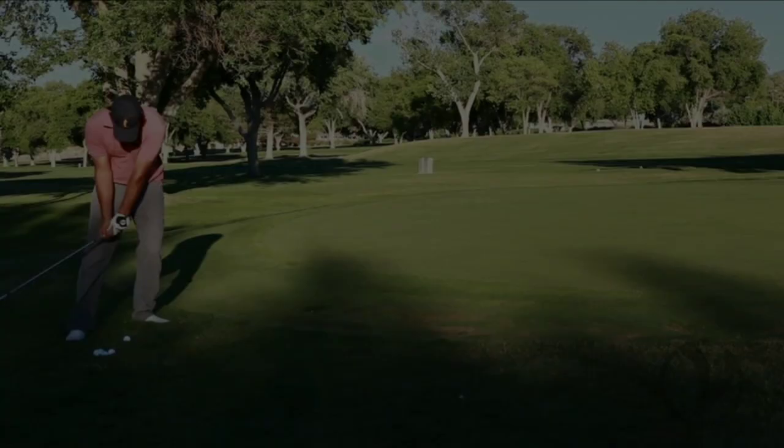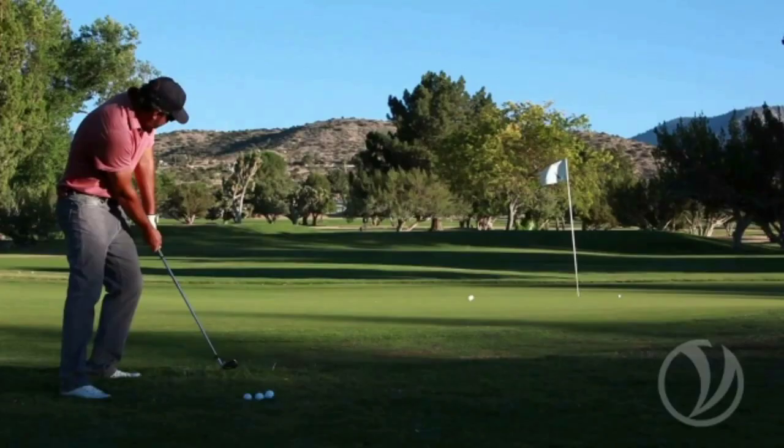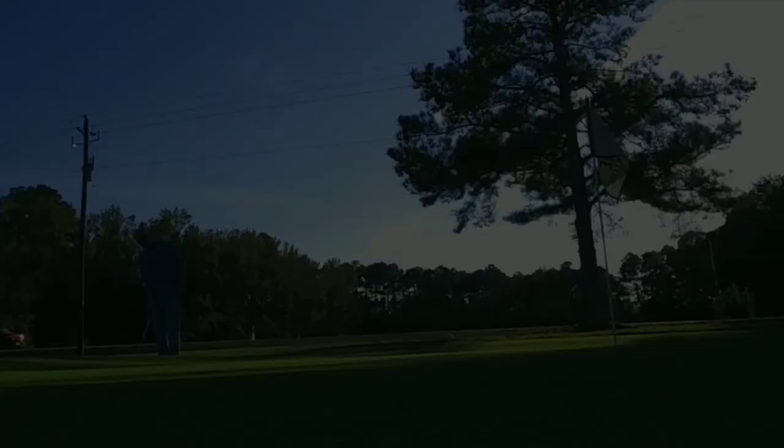I'm putting up a couple of still shots here of Jim performing the bump and run shot greenside. Generally he puts the ball in the middle of his stance for the bump and run and more toward the front foot for the pitch. These can all be changed depending on lie and how you want the ball to spin and the trajectory, but as a general rule of thumb, that's the way he views ball position for those shots.